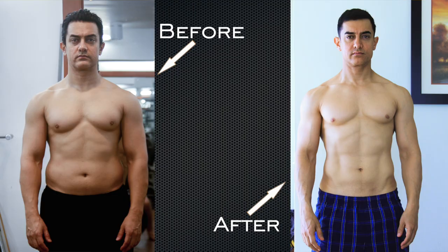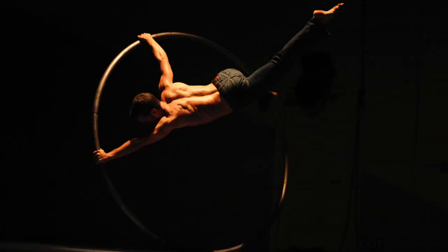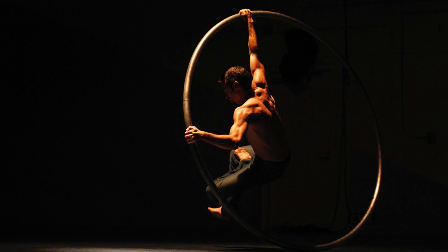And as a professional acrobat, I often do it myself, as it's an incredible exercise for developing the kind of functional strength that allows me to do things like this.